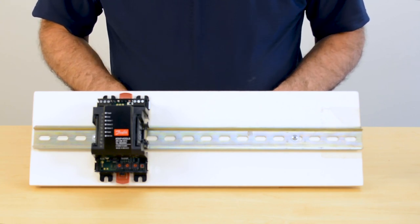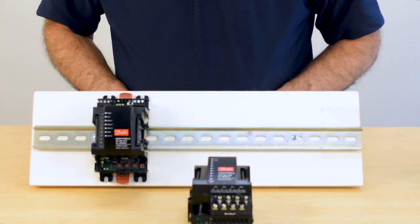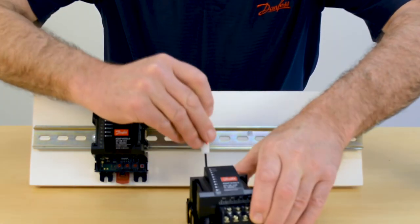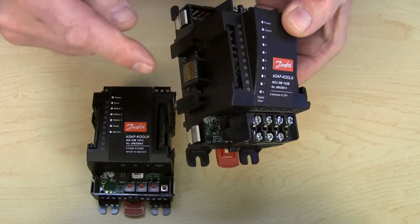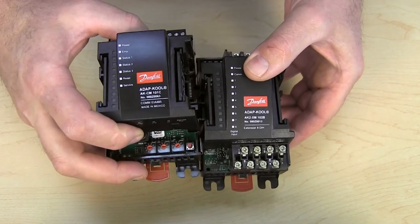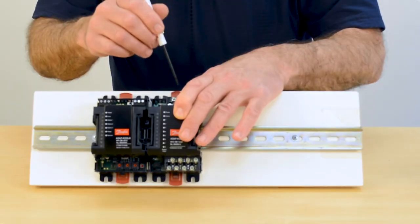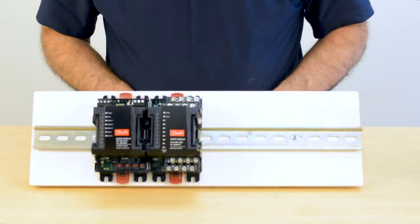In order to add additional modules — for instance, this digital input module right here — I have the same red tabs that I will lock into their open position. I now have to engage the bus line that is between these two modules. You put them side by side and engage them through their channels, which locks them together. Then the red tabs lock it onto the DIN rail.